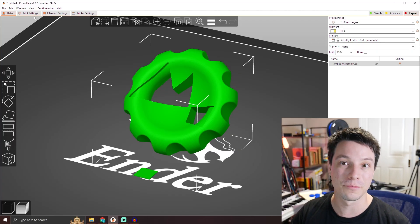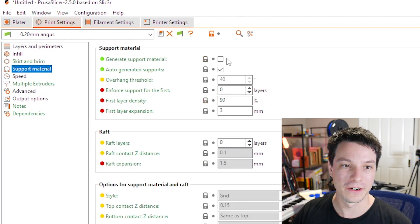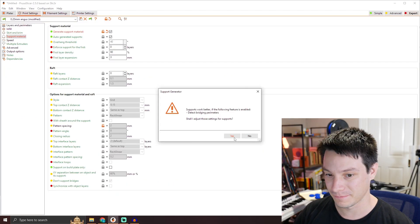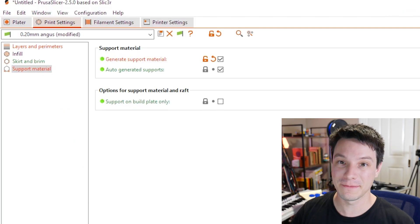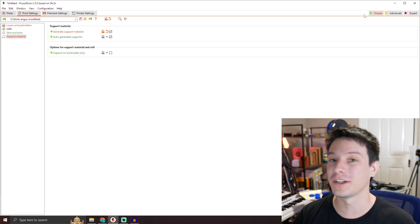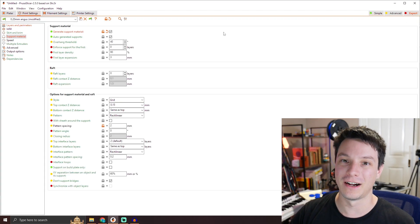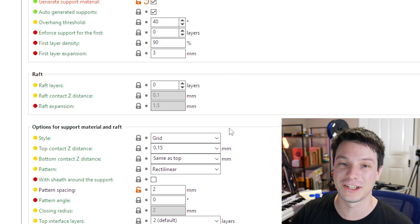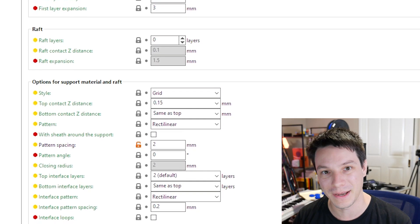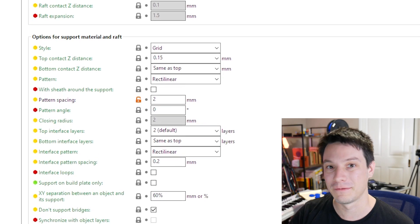Go into print settings, and under support material, click 'generate support material.' If you're only seeing a limited number of settings, you have the simple mode enabled in PrusaSlicer — Cura is very similar, you can hide or show different settings. Click 'expert' to uncover all the different settings you can change when it comes to generating support material. There's a lot, but don't panic — there are only really a few that you need to be aware of when you start working with your files.